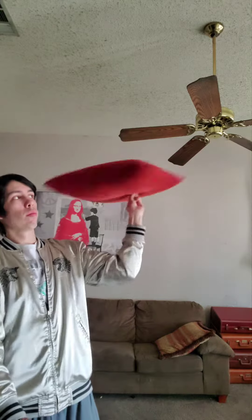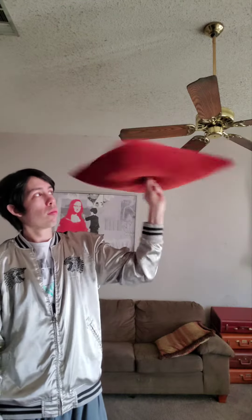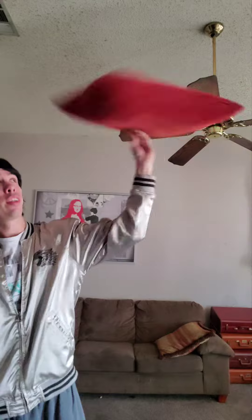So today I'll be showing you how to do this pillow shuriken move I invented. I could do this forever, but to do this, basically you want this as your hand position. You're using your pointer, but you're reinforcing it with your thumb.